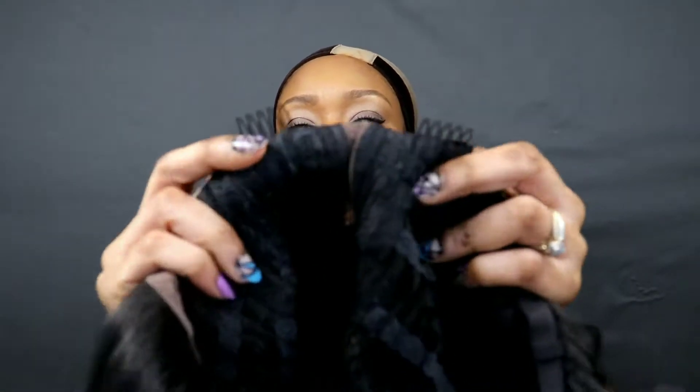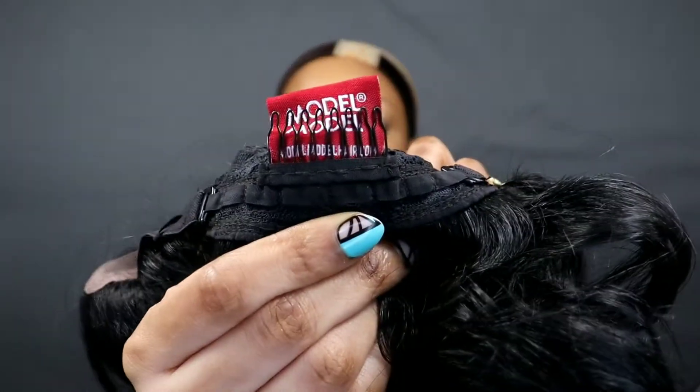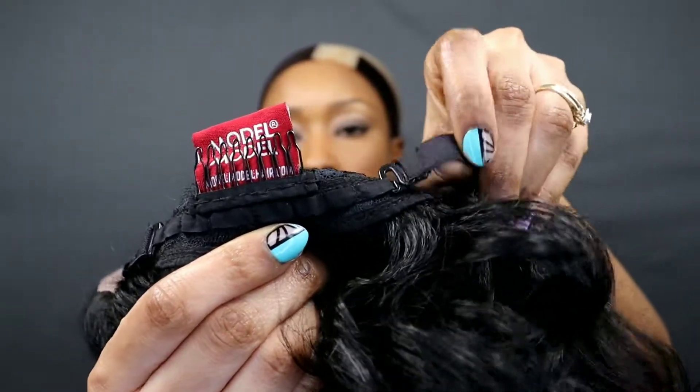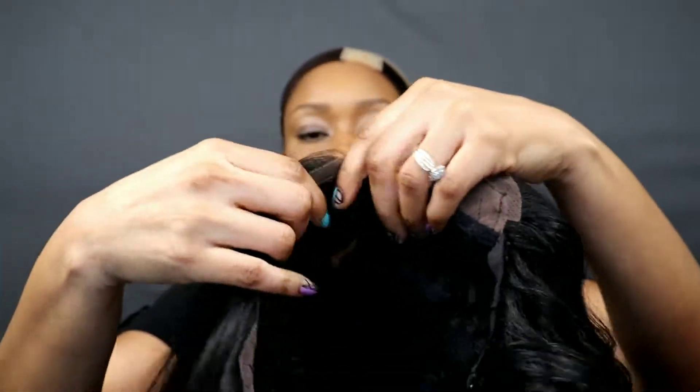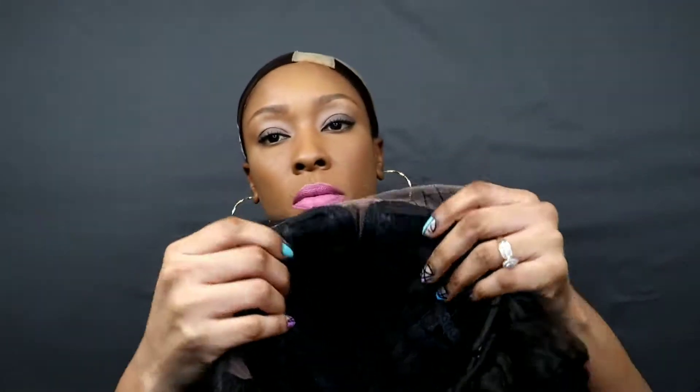It's a 1B, it's a very beautiful curl bob, and it's an angle bob. These combs are right there by the temple, which is by the part of the wig. This wig comes with three combs — one in the back and two up front — with adjustable straps. I do not use these combs so I'm not going to use them.